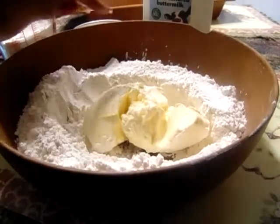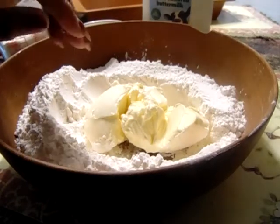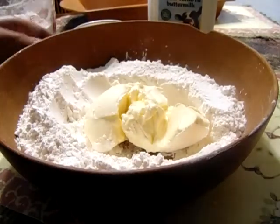The ingredients are just two cups of flour, two tablespoons of margarine — cold, chopped margarine — and one cup of milk.